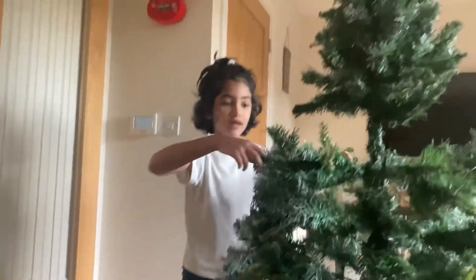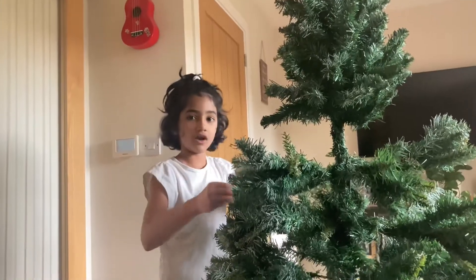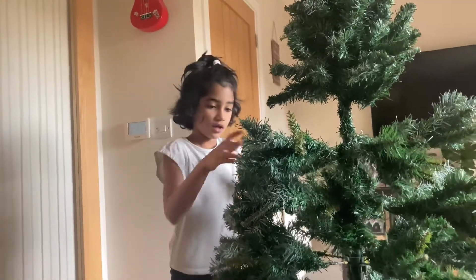After putting the leaves on, you need to puff it up, like this.